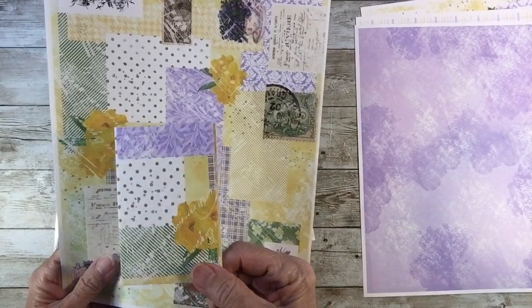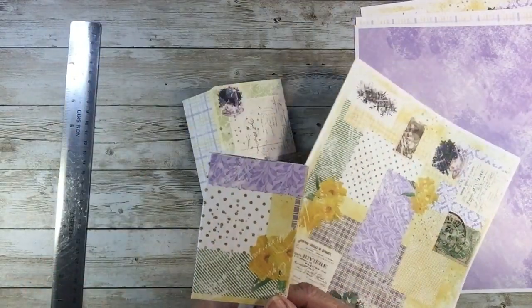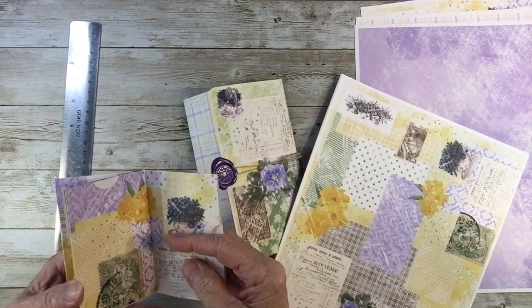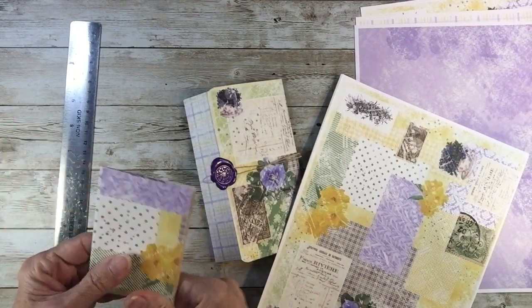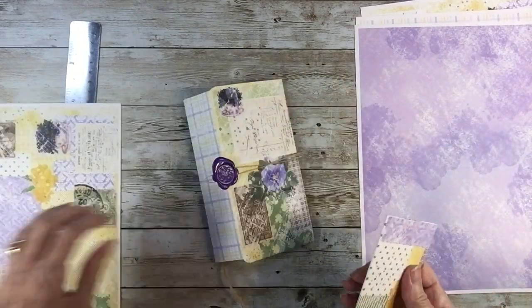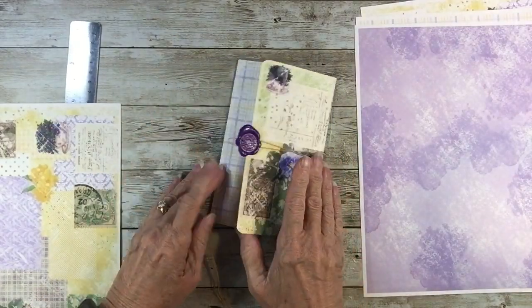Z-I-N-E — it should be 'zeen,' but I call it 'zine.' It's like a little magazine. We did this in February with the February freebie, but I thought we would revisit it again briefly because it fits so nicely down in that pouch.